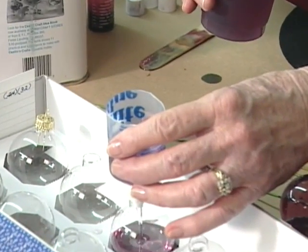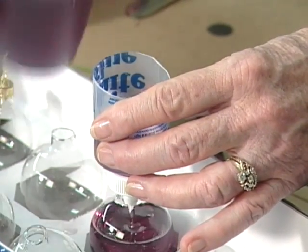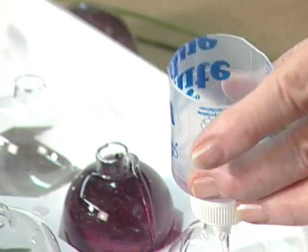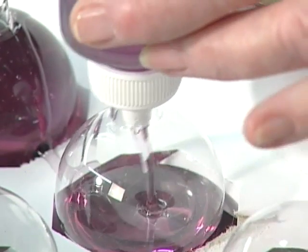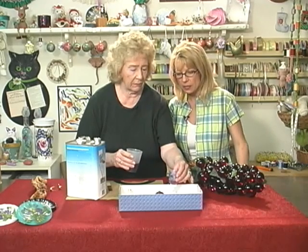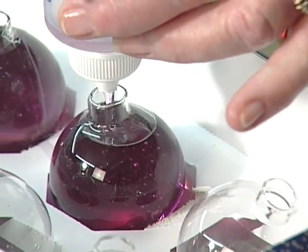I thought this was going to be a really hard project, and you've simplified it so that we can all do it. We want to bring it up until it's just up to the neck, but not through the opening, because you don't want that little extended area out whenever you get ready to put it together. When it hardens, there's no changing it. When we did these years ago, we also made them into lamps — we hung them on a chain and put little lights through them, and they were really pretty.